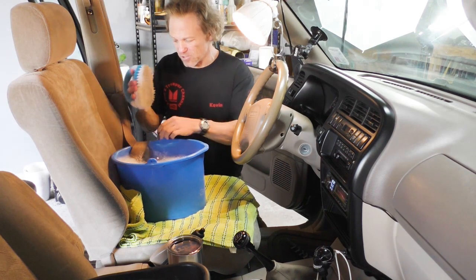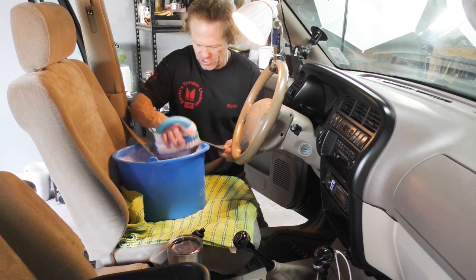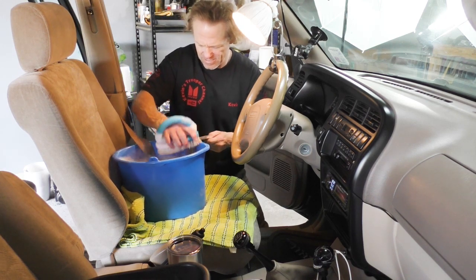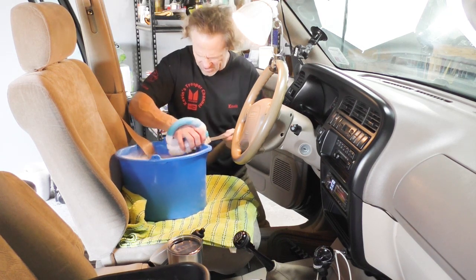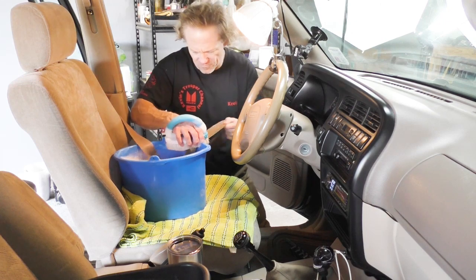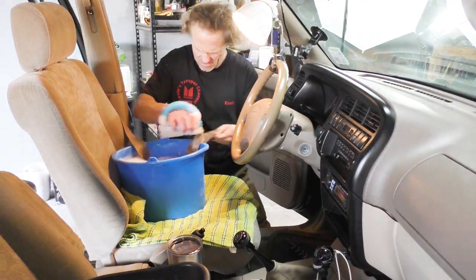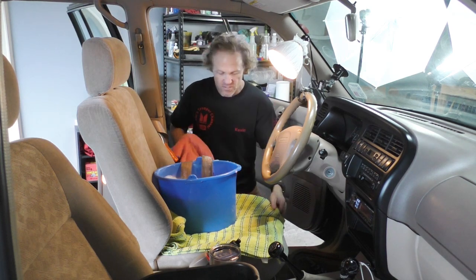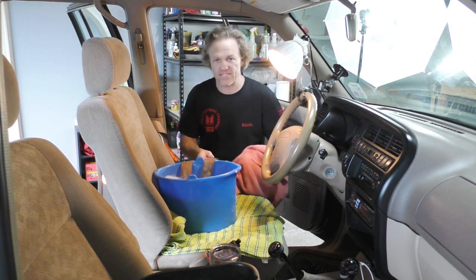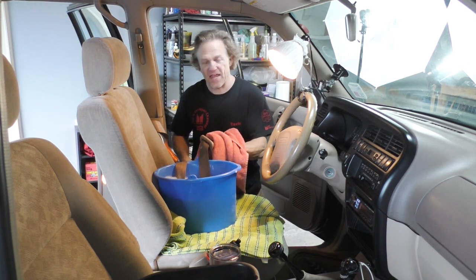The next thing I'm going to do is take a real stiff bristle brush and give this a little extra brushing, just to try to get that last little bit of fibers in there to have as much flexibility as I possibly can. It's been about an hour while they've been soaking. So I'm going to take the seat belts out and towel dry them, then let them dry overnight and put a fan on them, and we'll see how they do.